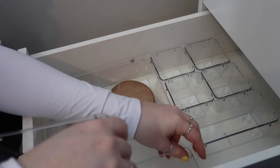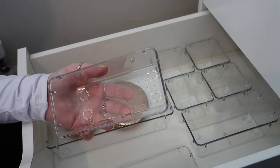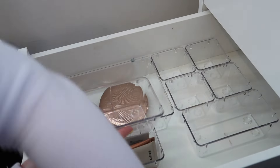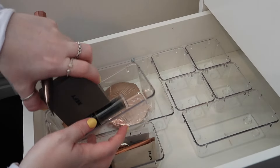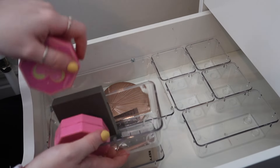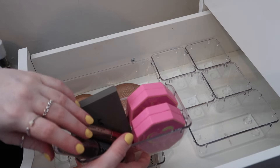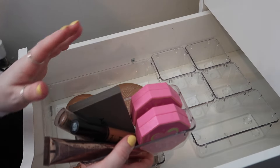So what I'm going to do is in here I'm going to put all my cream products — cream blushers and cream highlighters — they'll fit lovely in there. And then in this one I'm going to put all my cream bronzers. I do actually have loads of cream bronzers. So that's all my cream blushers and bronzers sorted into these two tubs.